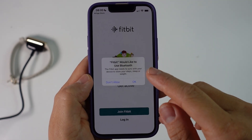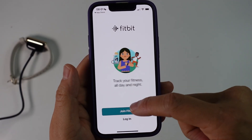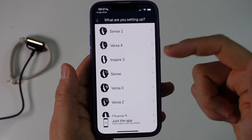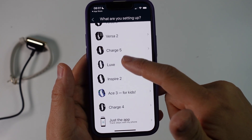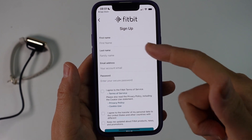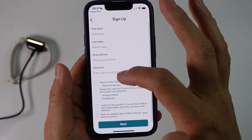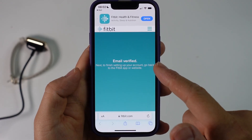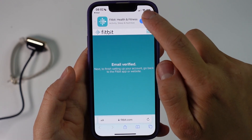It says Fitbit would like to use Bluetooth — you need to enable this to continue. Then we need to join Fitbit and set up which device we want to pair. I'm going to be selecting the Luxe and pressing Setup. Now we're going to sign up for a Fitbit account — just type in your name, last name, email address, password, and agree to the terms of service. You also need to verify your email address, so check your email account after creating your account and then go back into the app.